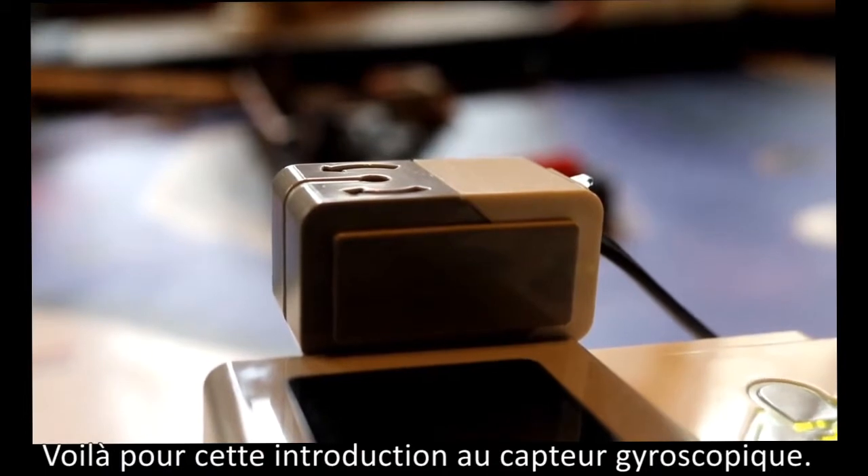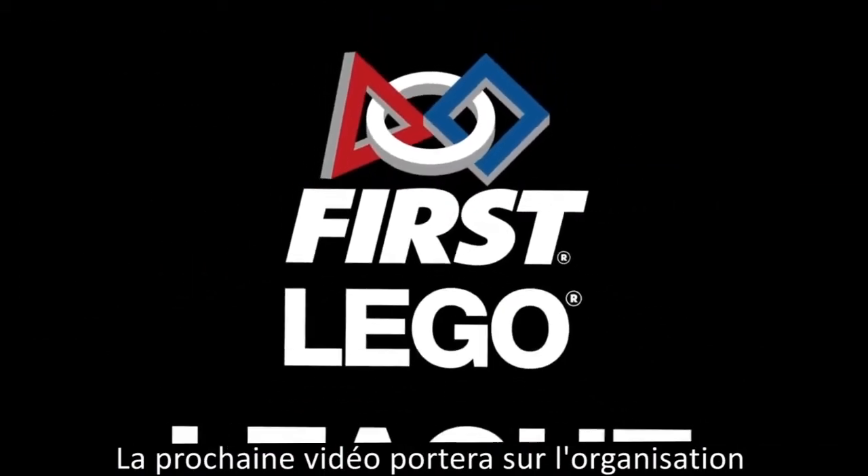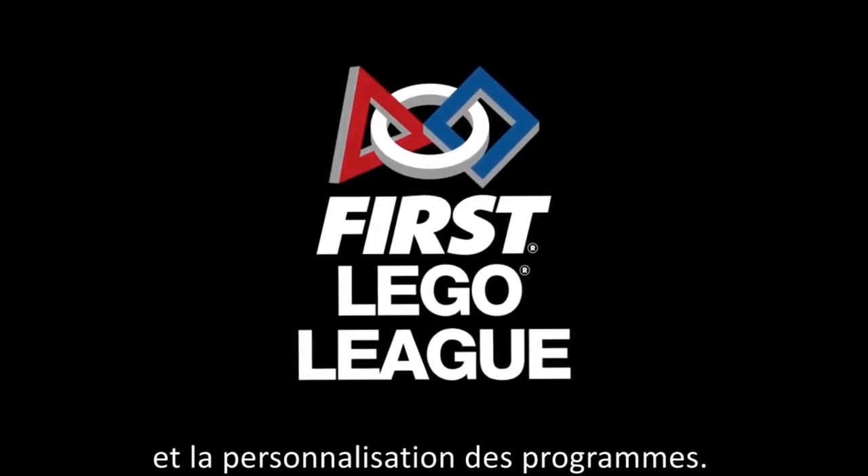And that's it! There's your introduction to the gyrosensor. Our next video will be about program organization and using my blocks. Good luck programming!